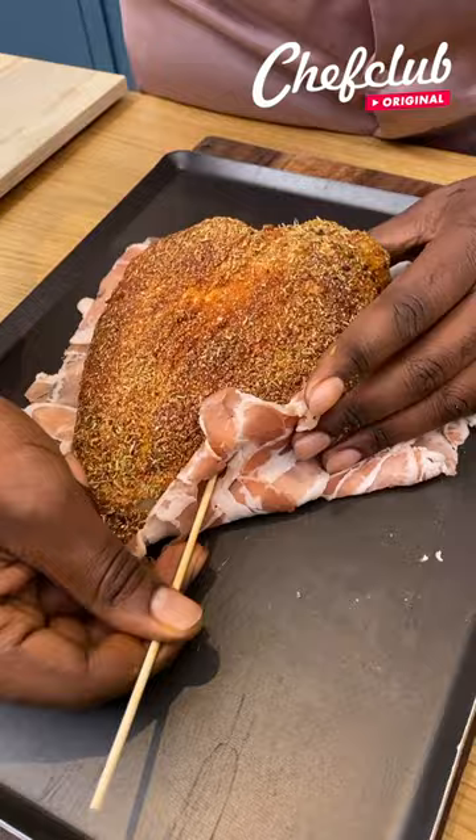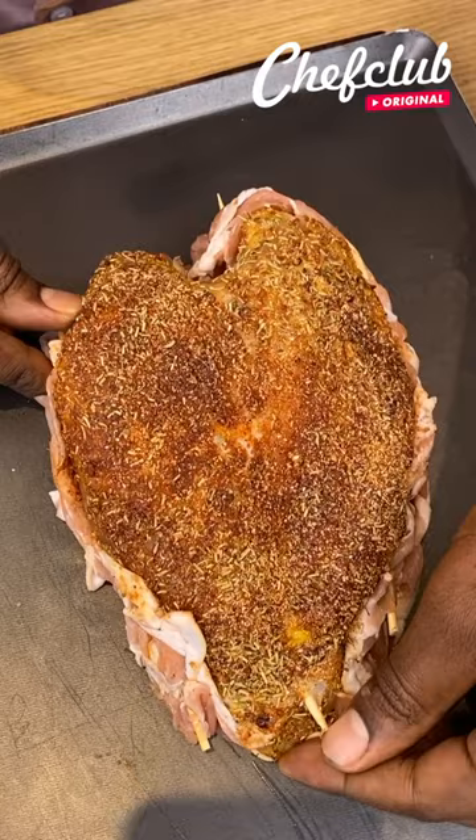Let's go ahead and skewer this, and you want to make sure that you're squeezing the bacon in between the chicken skin. And now let's go ahead and get this guy smoking.